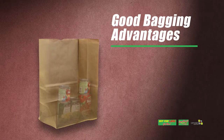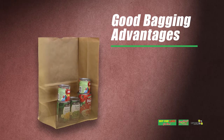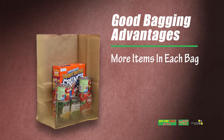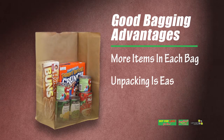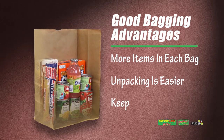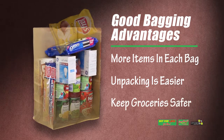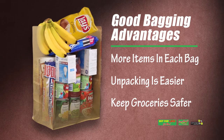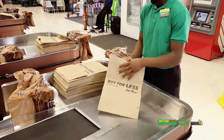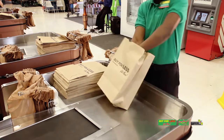There are many advantages to having a grocery bag filled properly. If the bagger has done their job correctly, they will be able to get more items into each bag and make the guest's job of transporting and unpacking the bag a lot easier. Plus, if packed properly, the items in the bag will be far less likely to be spoiled or broken when the guest gets home.